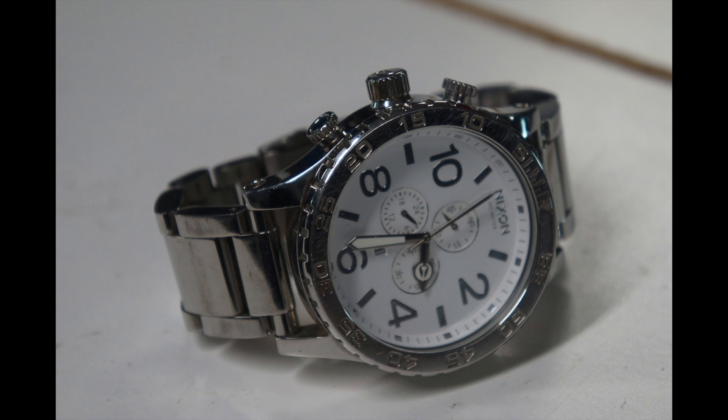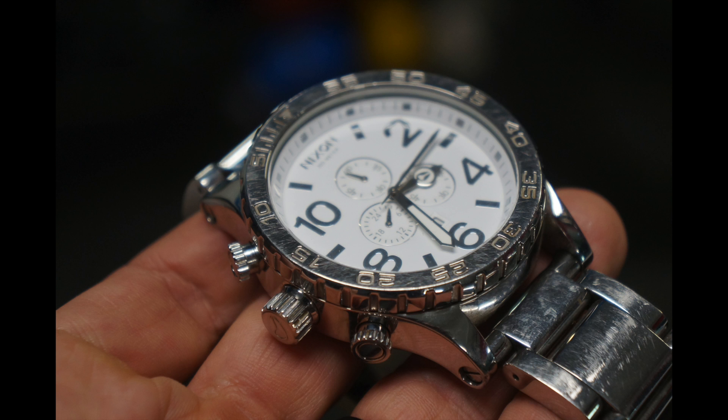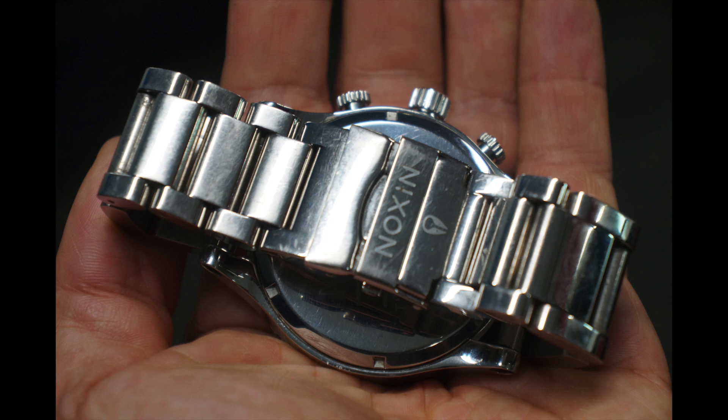This next find was scoped out at a pawn shop — way in the back of a glass case with an as-is clearance sticker for twenty bucks. It's a Nixon 5130 Simplify model watch — huge and very heavy. I flipped it on Facebook Marketplace for eighty dollars to a guy who collects Nixon watches. He already had a couple of 5130s and was specifically looking for the one with the white face.